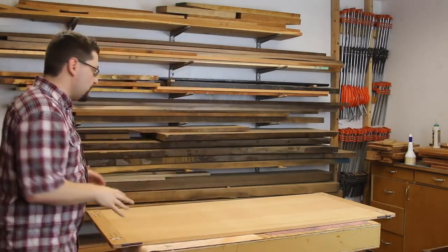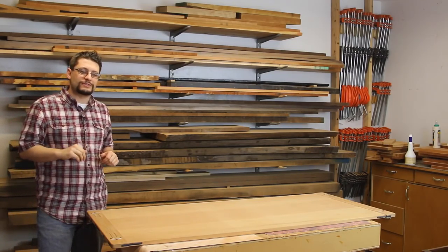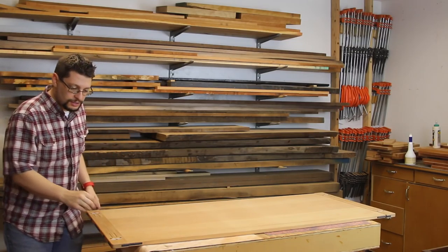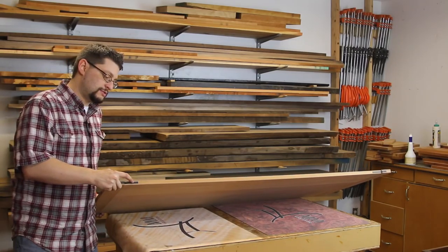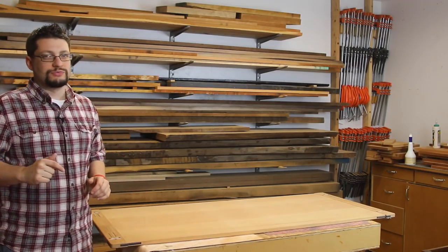Let's check out what's been going on. The tabletop pretty much looks the same; however, four final pieces are done, which allows me to move on. All of the ebony splines that connect the breadboard ends visually to the tabletop are installed. Let me walk you through that.